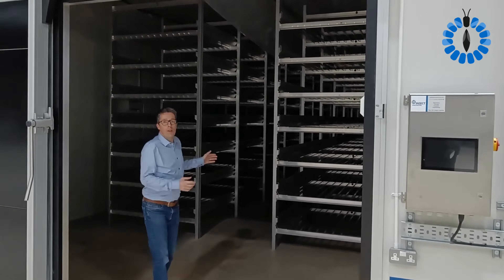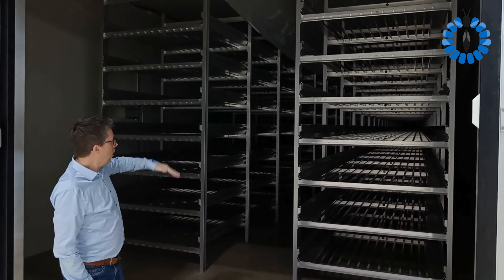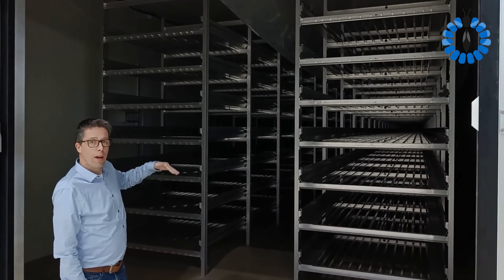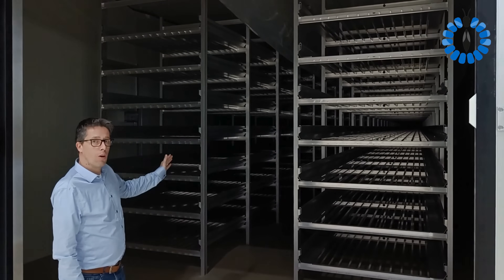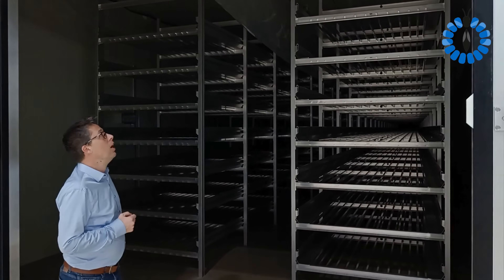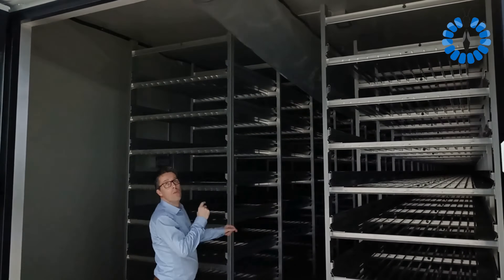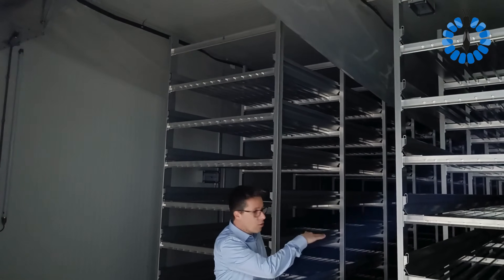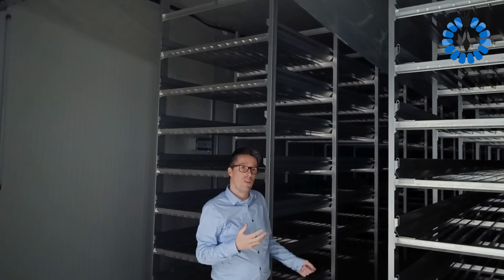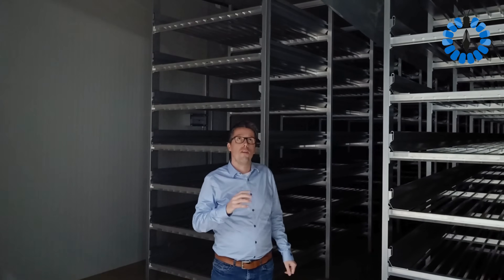When we look inside, it's obviously a bit dark, but we have two rows of zoom racks. Each zoom rack has seven layers high and goes about 30 meters long. The room itself is 34 meters long. You saw the climate unit on top. Inside we have our air duct, which takes care of good air distribution in the room and between all the levels of the zoom rack. It's very important to get heat exchange and heat activity away from your larvae.